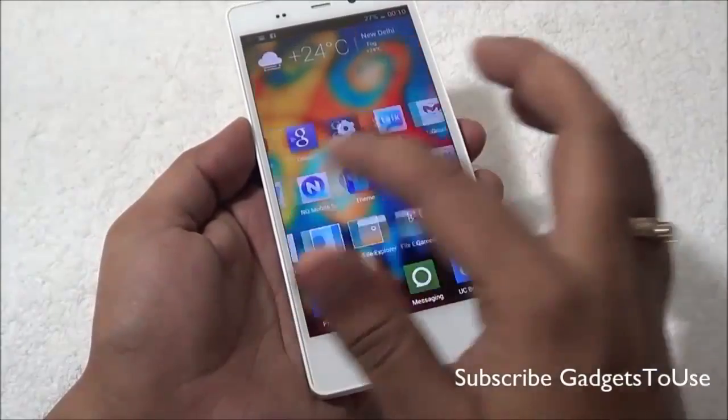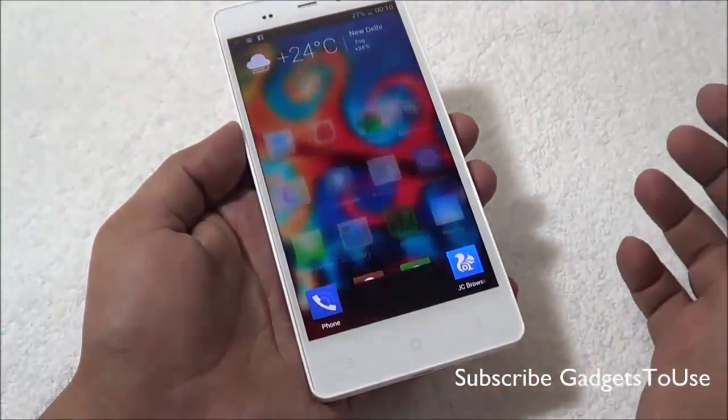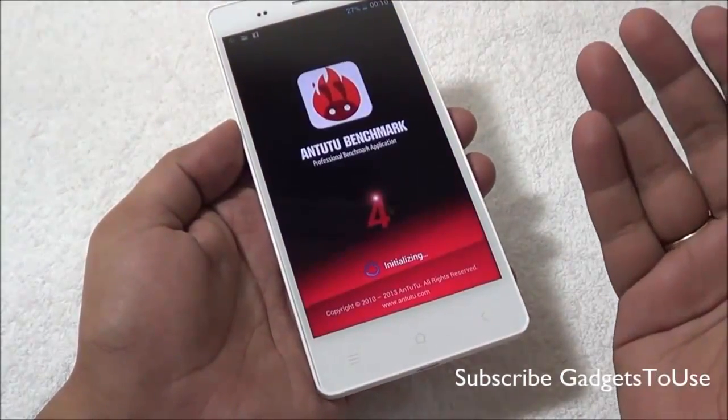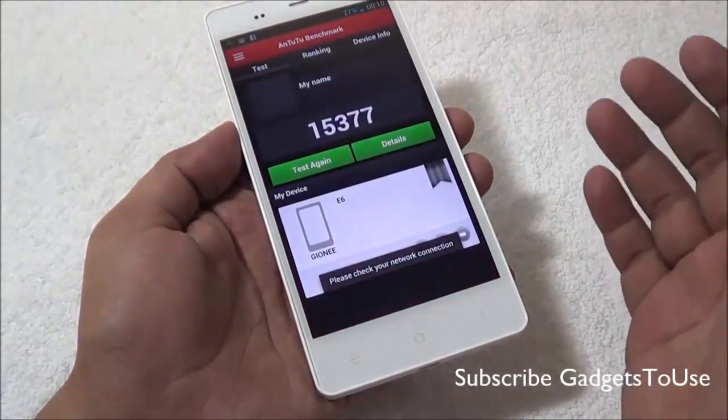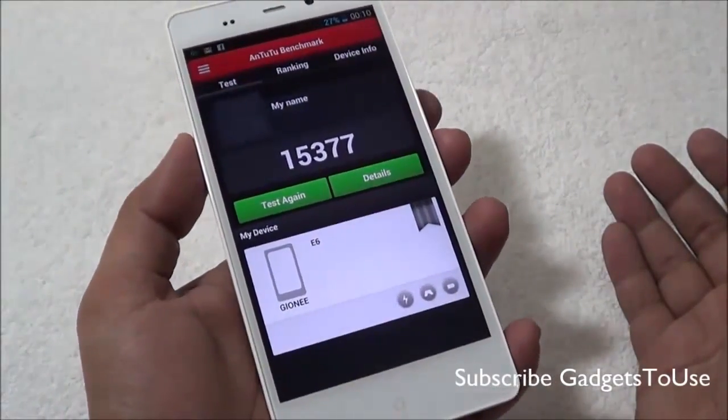Let's start the benchmarking first with Antutu 2. This device has scored 15,377, which is a fairly good score for a device like this.